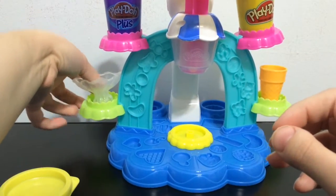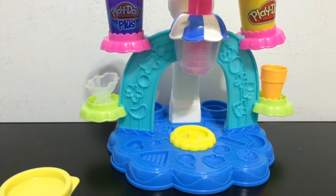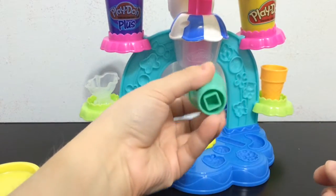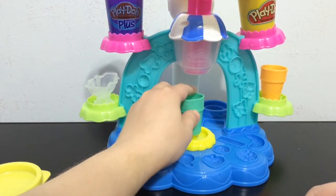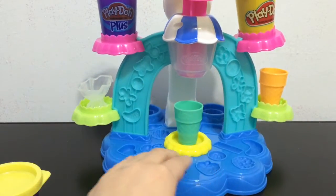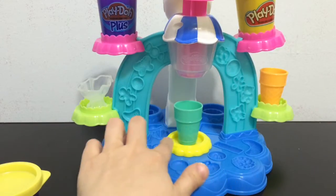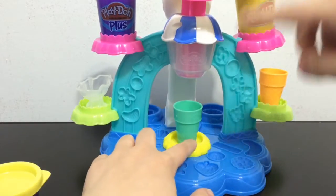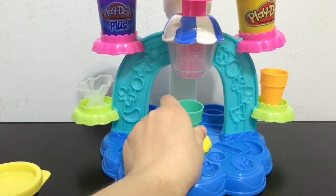The sundae cups also have the same bottom shape so you can put them on the machine too — you just have to line up the square pegs so they don't fall over when you're making your ice cream cone or sundae. Then you turn the bottom thing while pressing the Play-Doh down and it will make a classic ice cream cone shape.